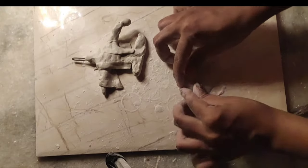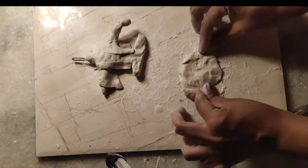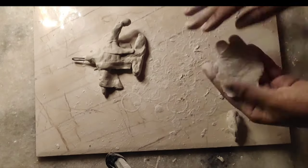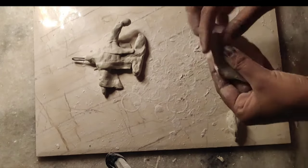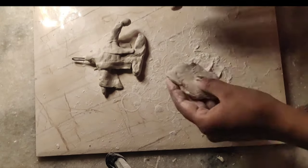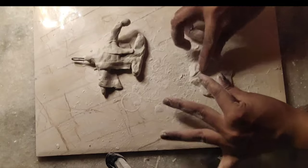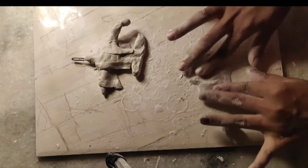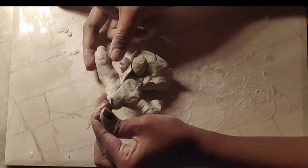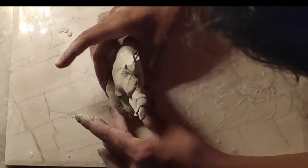Now I will make the base. I will even it out carefully, and then set it aside to soak and get the final touch before moving on.